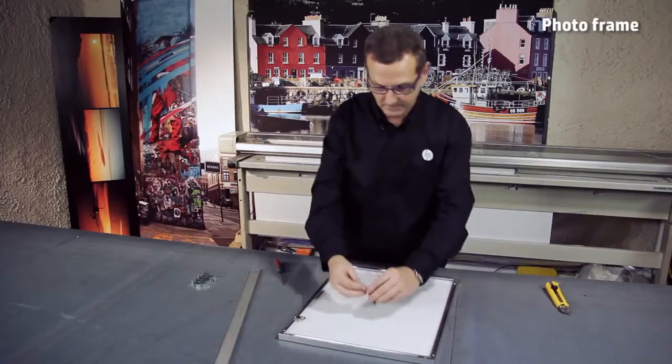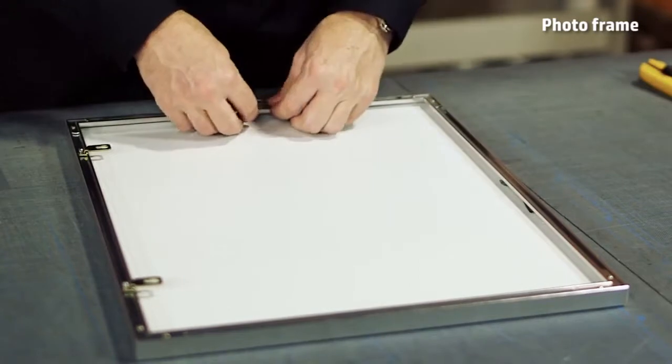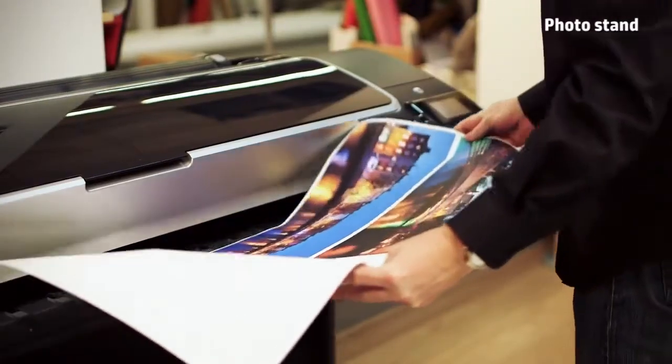These final pieces serve as a spring to keep the photo up front inside the frame, which is now ready to hang. Another easy application is the HP mounted photo silver frame.